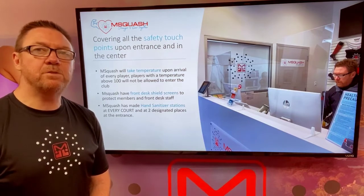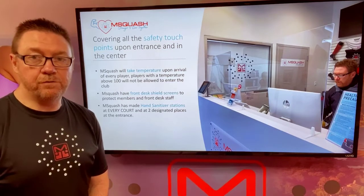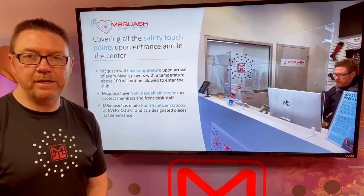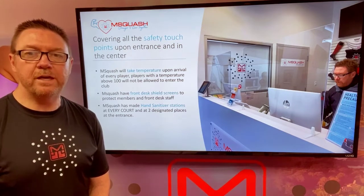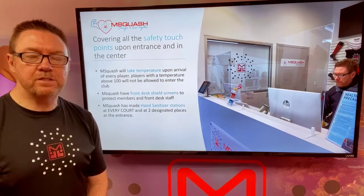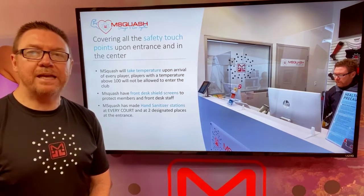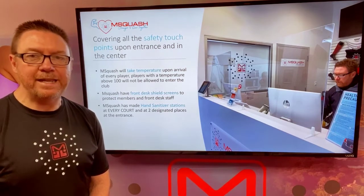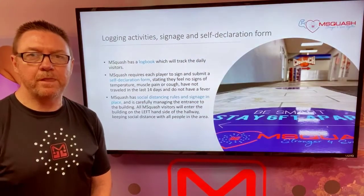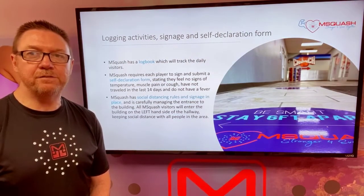We'll be covering all the safety touch points upon entrance and in the center. Temperatures of the players will be taken before entering the facility and any player with a temperature above 100 will not be allowed into the facility. We have installed front desk shield screens to protect members and front desk staff, and we have installed hand sanitizer stations at every court and at other strategic places within the facility. We will be providing logging activities, signage, and self declaration forms.